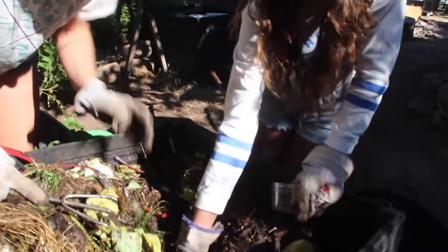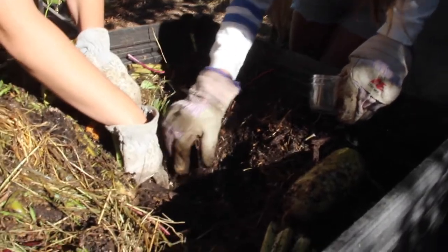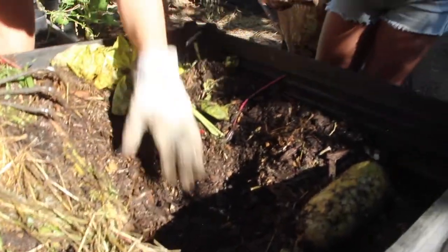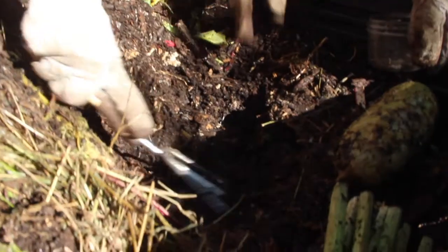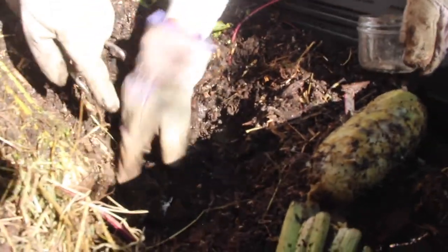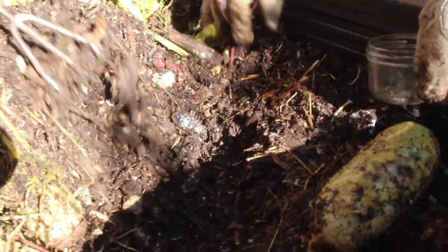It's getting warmer — you can kind of feel the heat. That's a good sign. So do you guys see this kind of white color coming in? It's very subtle, but that's actinobacteria. That's the type of bacteria we like, and fungus. There's a big clump of it. That grows and builds heat in our pile as everything's decomposing.